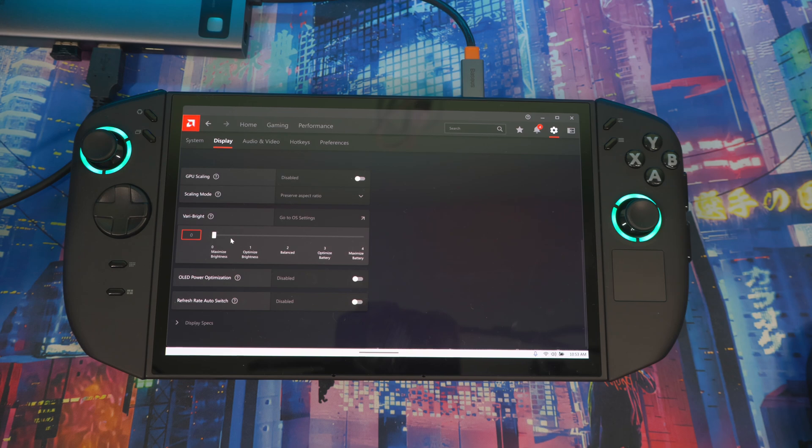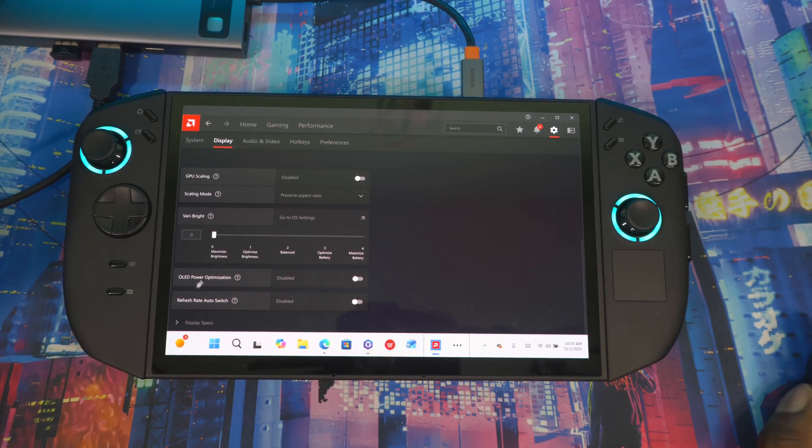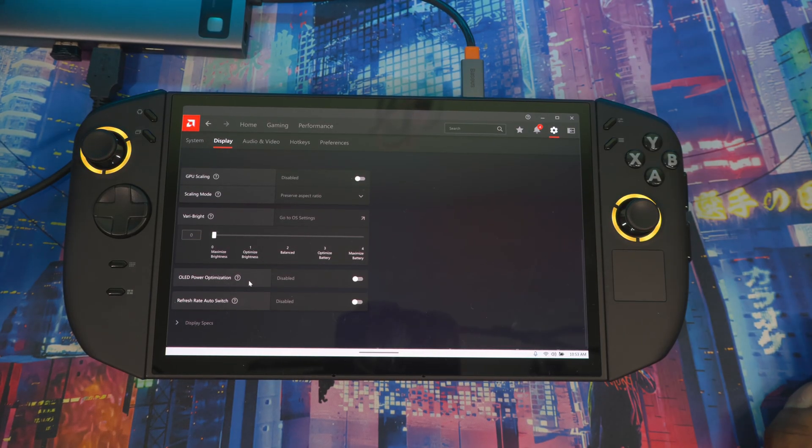This is the OLED screen — you paid $1,400 for it, you want the best experience from it. Also, there's an OLED Power Optimization toggle that saves power by adaptively adjusting display brightness based on image content. And there's a Refresh Rate Auto Switch that lowers the internal panel refresh rate when not plugged into AC. Turning that on may lower your refresh rate, but it does save battery life — keep that in mind.